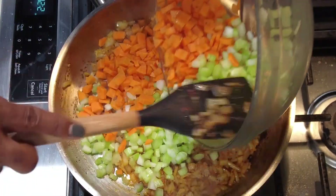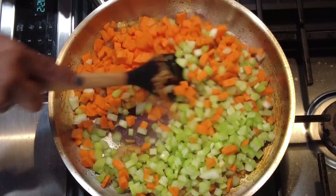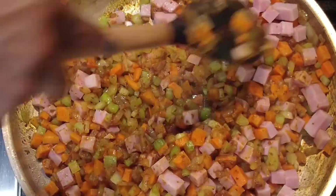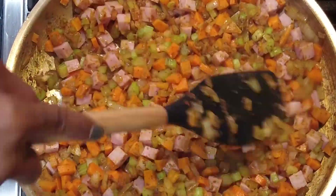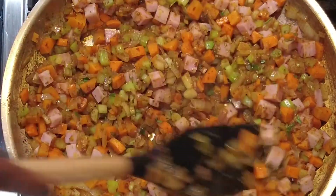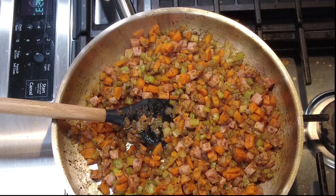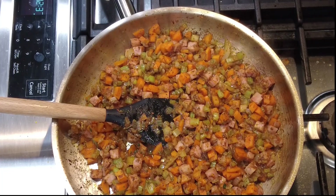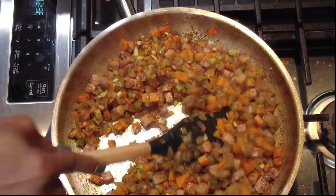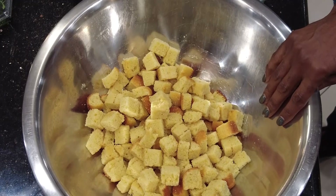Now that our onions have caramelized nicely, we're going to add our carrots and celery — both at the same time is fine. We're going to cook this for about five minutes. As that continues, we'll add in our ham. If you don't want to use ham, that's okay. Next, add our herbs — sage, rosemary, and thyme. Feel free to substitute any you don't enjoy. Once the vegetables are soft, add in the garlic and cook for about a minute. Our veggie mixture is done.